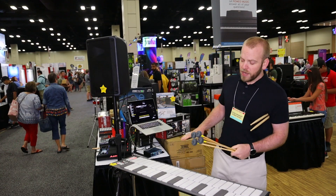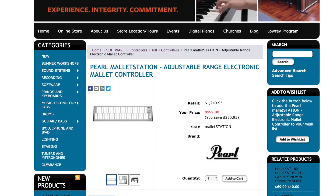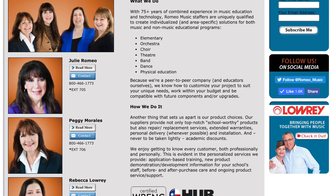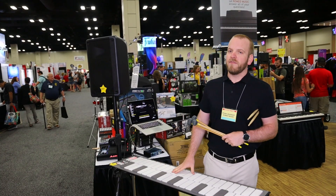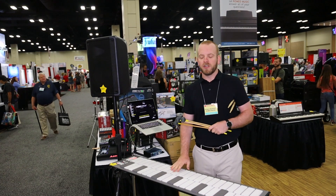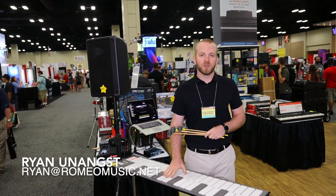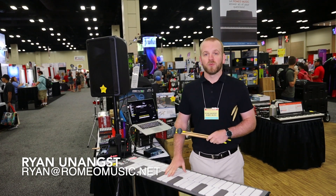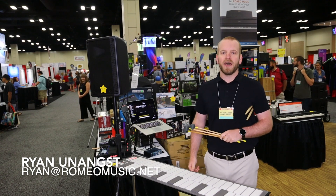How much? These retail at $999. We've got them available on our web store through your local Romeo representative. If you're interested in a mallet station or have any questions about how to use them in your classroom or anywhere else, feel free to contact me. My name is Ryan Eunangst and my email address is ryan@romeomusic.net. I'm happy to answer any questions you might have.